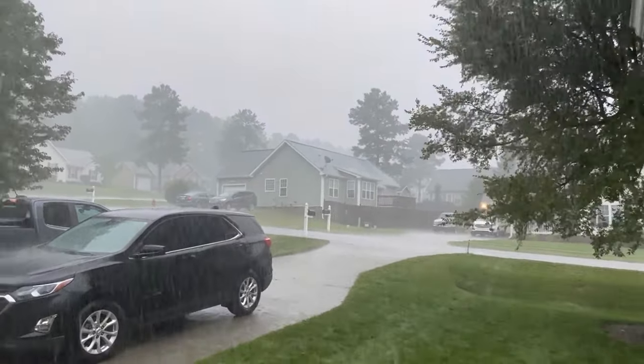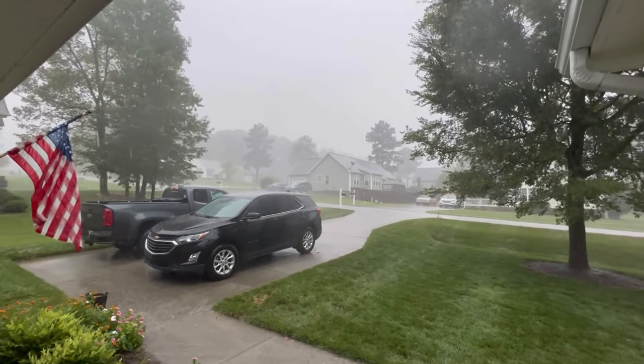I did want to mention we got about an inch of rain the other night. Here's a clip — I went out and was standing on the porch just enjoying all the heavenly water that came down.